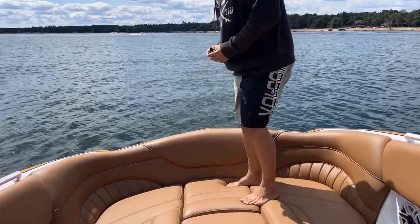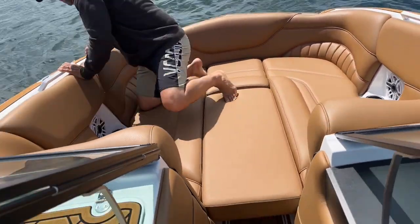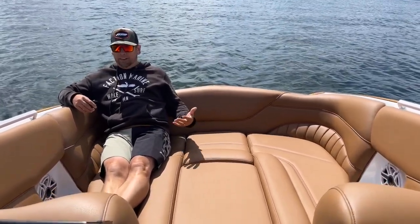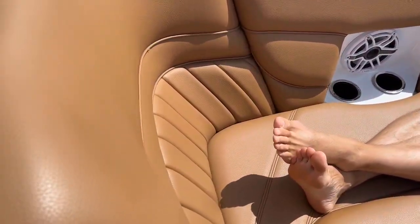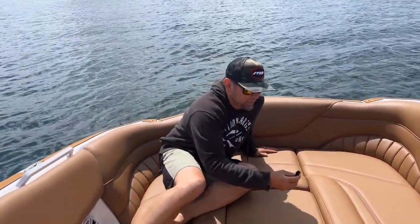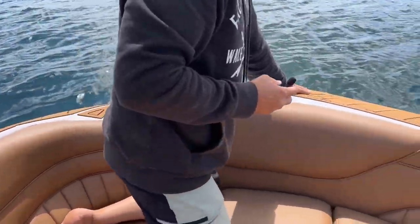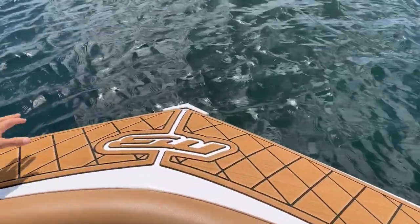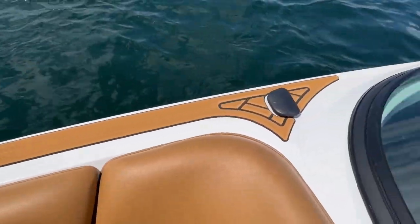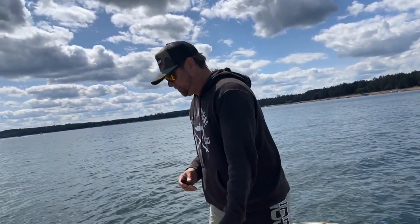Starting out in the bow here, you can see it's a massive bow. There's enough room for me and probably three of my buddies up here. You can see me sitting out here and my feet aren't even — I'm still a foot away from touching the backrest. There is a removable center bow cushion here, so it's a great place to lay out. Great playpen. They've got excellent traction and a nice flat surface, especially on the edges up front, which is very nice for loading people into the boat at the dock with non-slip traction.